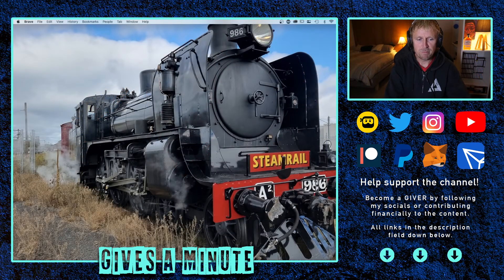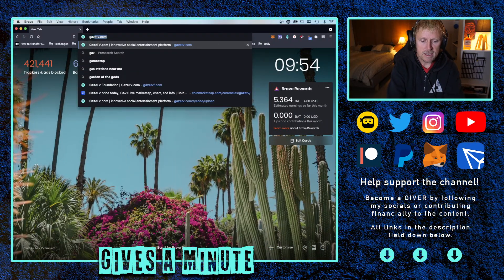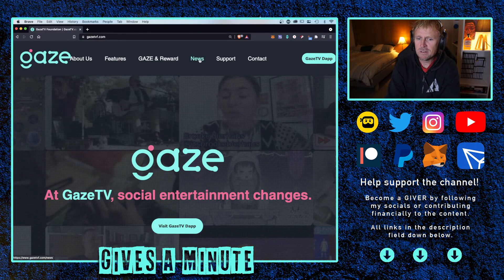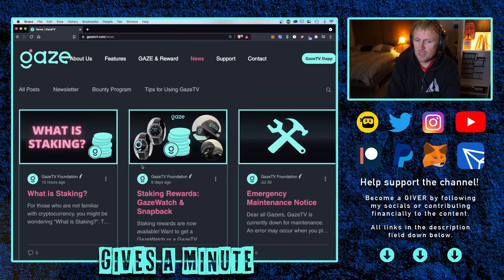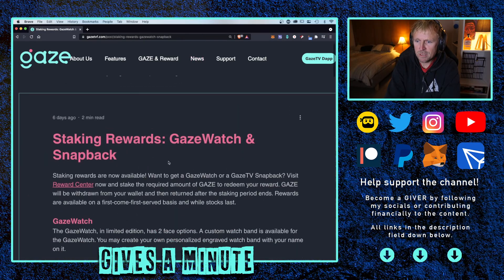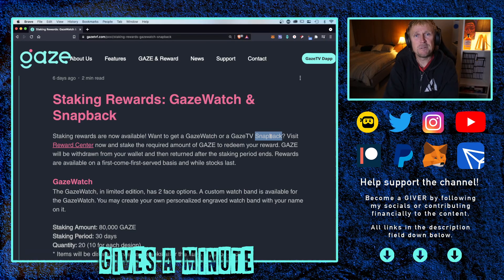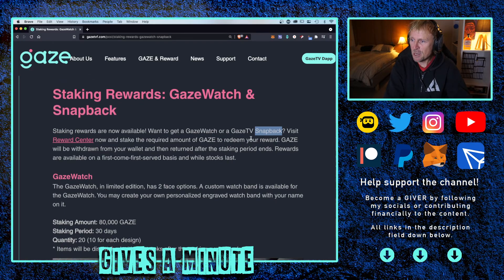If we go over here to the Brave browser, let's open up GazeTV Foundation. If we go GazeTV and put the letter F.com, that takes us to the foundation. This will show us the news item. Go to the news tab — here's the announcement from six days ago. The rewards are now available. If you want to get a Gaze Watch or a GazeTV snapback, you need to stake your Gaze token to redeem the rewards.